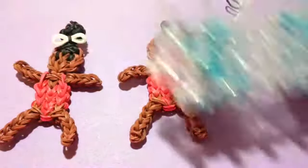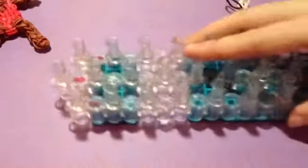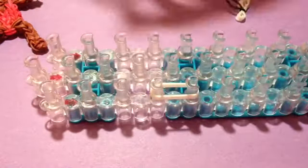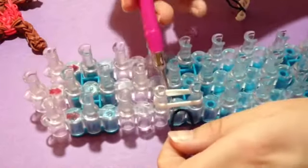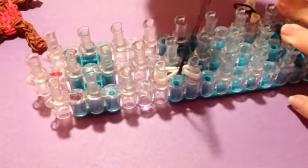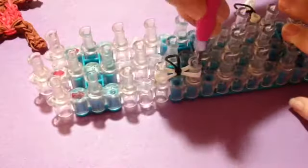All you need is your loom, and it's really simple. You're just going to take three rubber bands and go down anywhere on your loom. Then you're going to need a black rubber band — that's what I used for her hair — and you're just going to go under and act like you're making a slip knot, like this, and just pull it through.